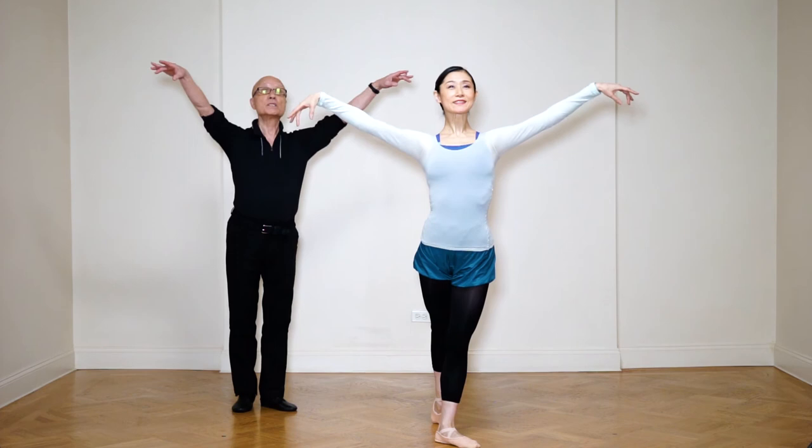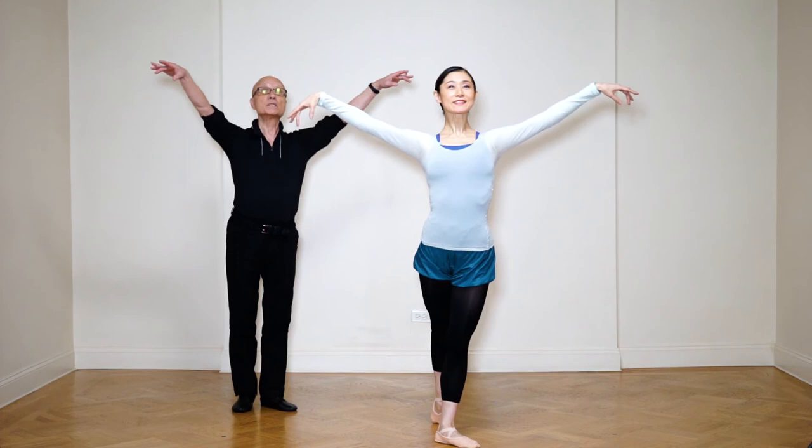So push, push, push, and balance. This is a pose. And slowly, round arms, and reach. And good.